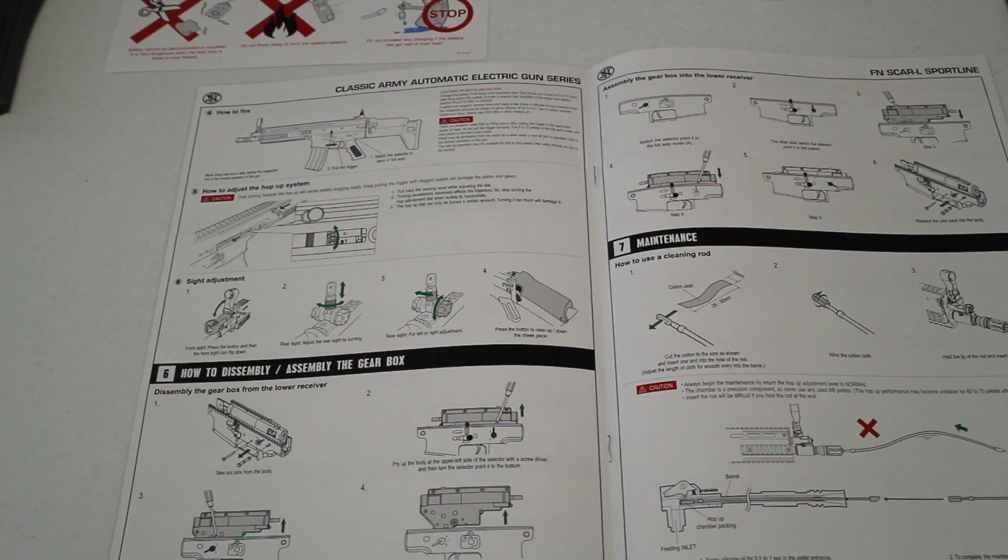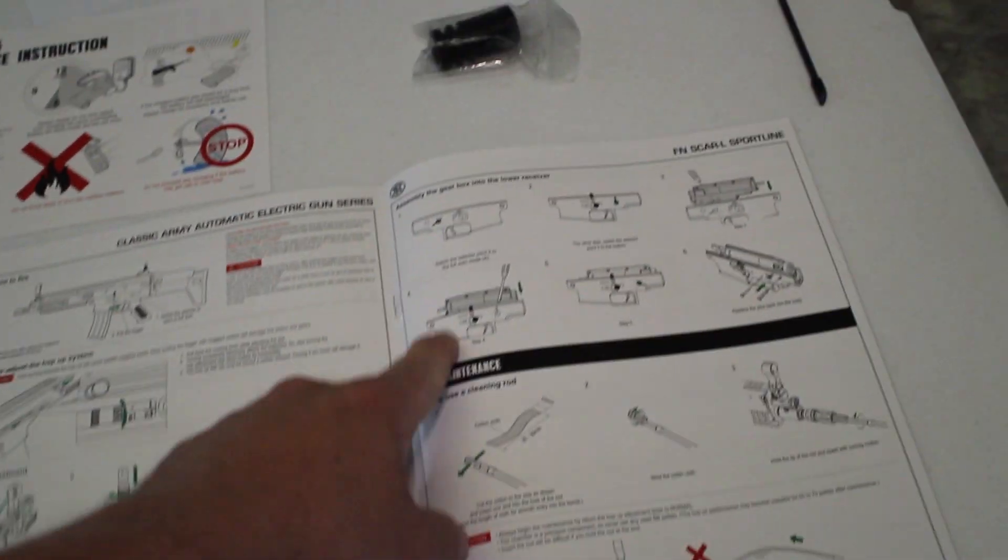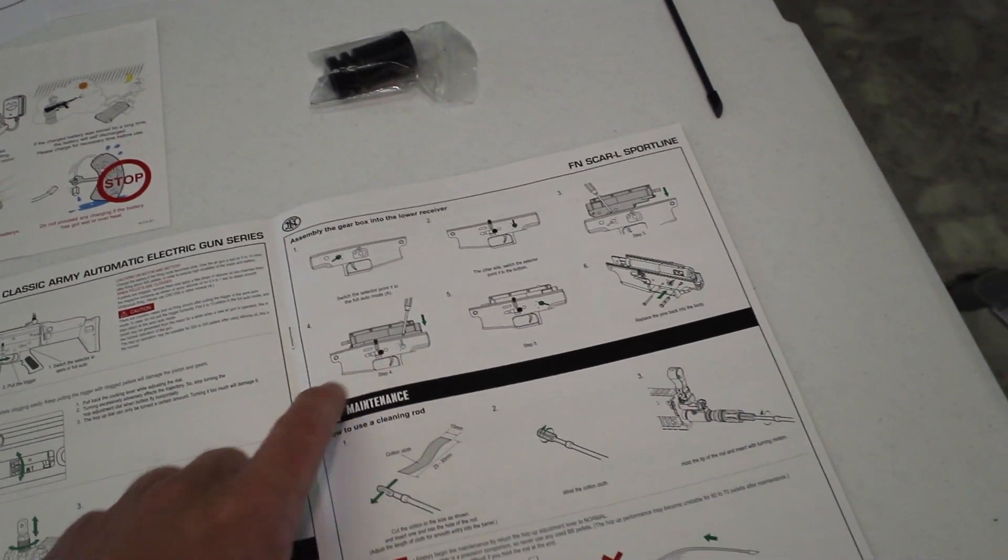It doesn't just show you how to fire, how to adjust hop-up. This thing actually shows you how to disassemble it from the gun, and how to disassemble the gearbox from the lower receiver.